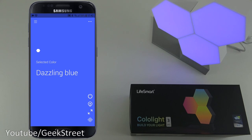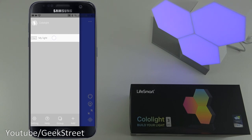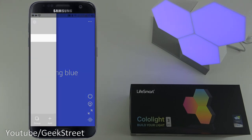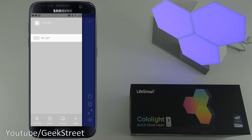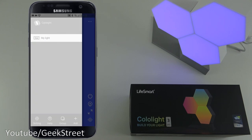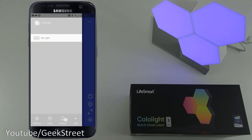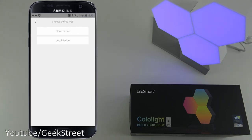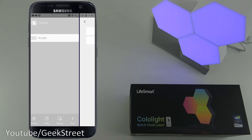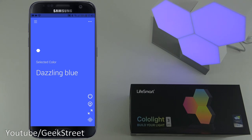Let me show you around the app. In the top left corner you can see this particular light indicating cloud and 'My Light' - if you had more lights they'd appear below. In settings you can see account management, language, beginner guide, help and support, and privacy policy. There's also a help section with the support email address, and a group function for multiple devices, plus an add button.